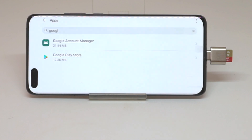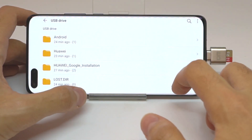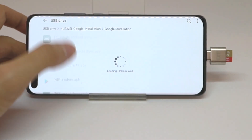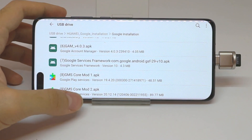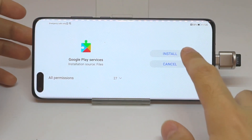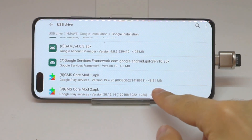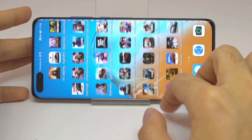Go to My Files, USB Drive, the Huawei Google installation folder. For the final step, download and install number 9, which is this one. It's done, and that's it — you now have Google Play Store running.